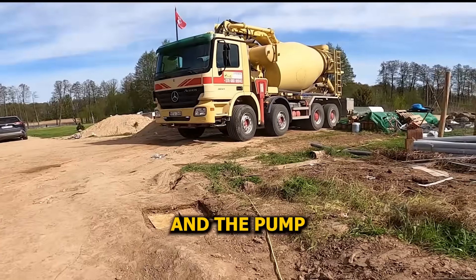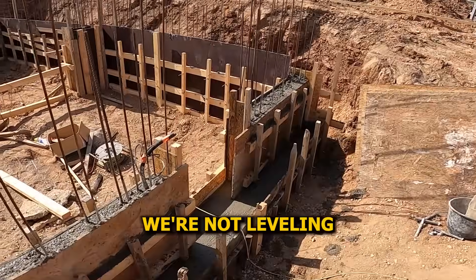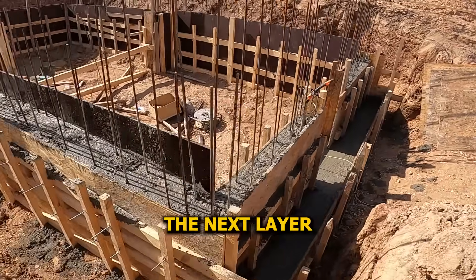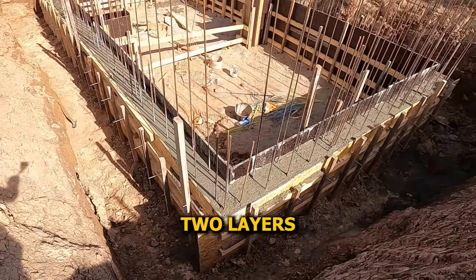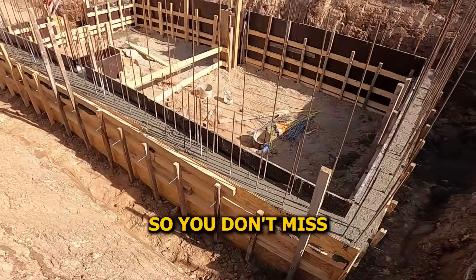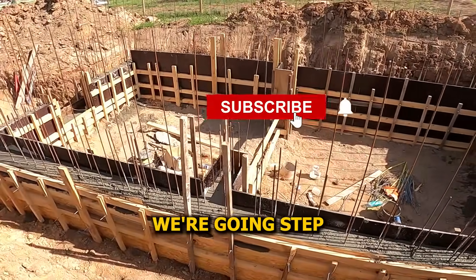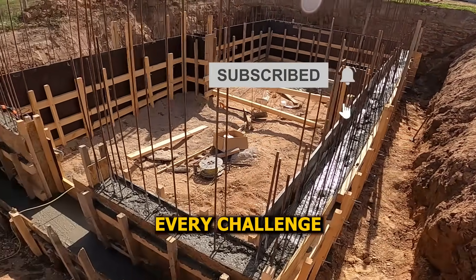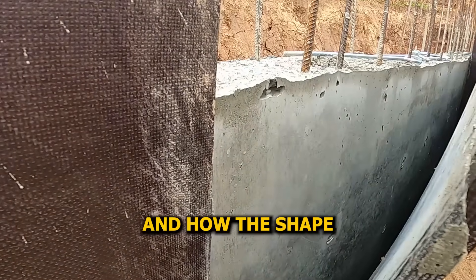Pouring's complete and the pump truck's out. There's going to be a second pour soon that'll finish the wall — that's why we're not leveling the top. Leaving it rough helps the next layer stick better. Right now we want maximum grip between the two layers. Make sure you're subscribed so you don't miss what's next. This basement's not your everyday build — we're going step by step, showing every stage, every challenge, and every detail. In the next parts, we'll reveal how the pour turned out and how the shape held up.